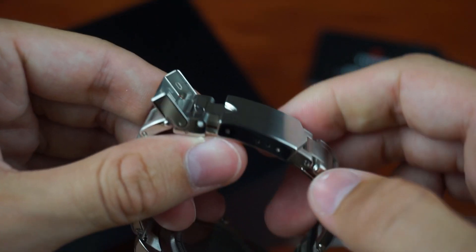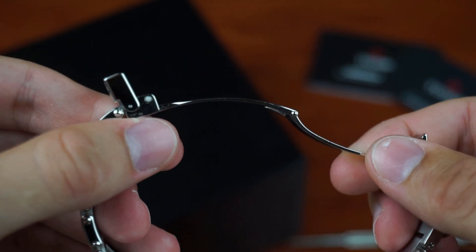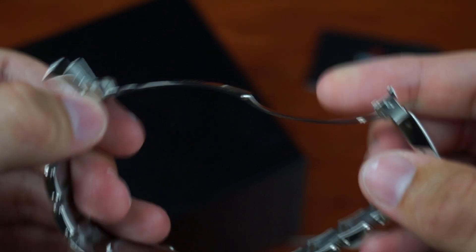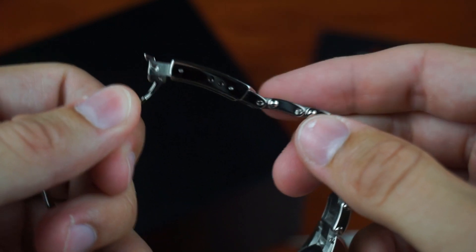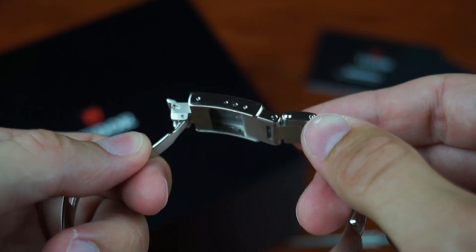The clasp is actually very inconvenient to open, at least on my particular model — it feels like I am always very close to breaking my nails. The clasp is equipped with ceramic bearings so it will close securely even after years of use, but unfortunately it has no quick adjustment system and is only fitted with three micro adjustments.